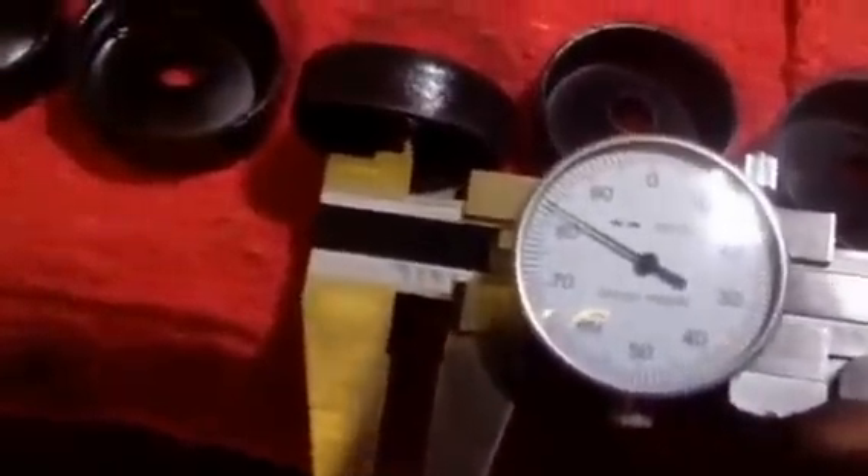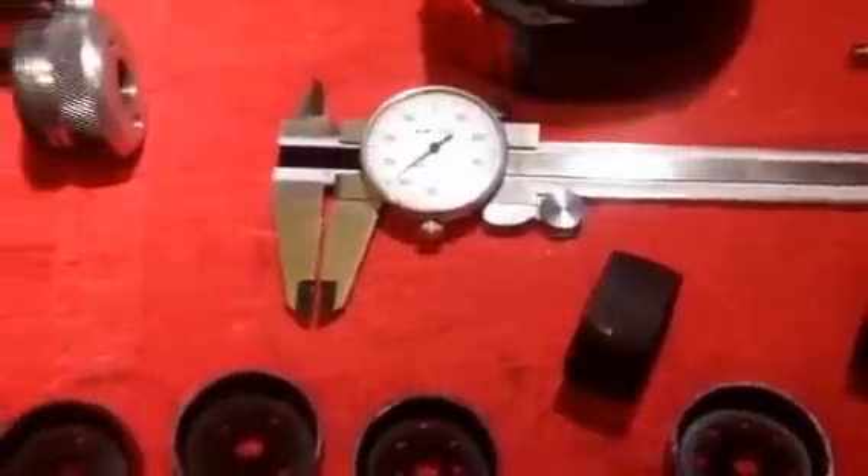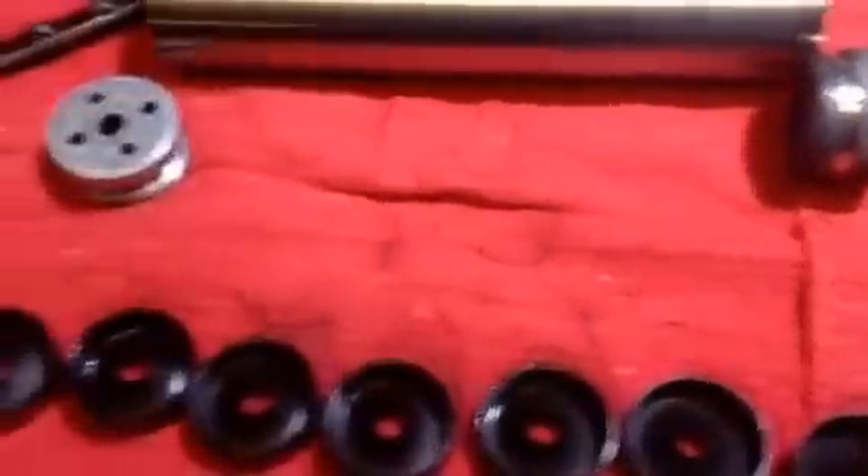All of the holes go to about — if I get the lighting right — 285 to 290. This one is about 283. That's pretty much my setup for my .223/.556 suppressor. Thanks.